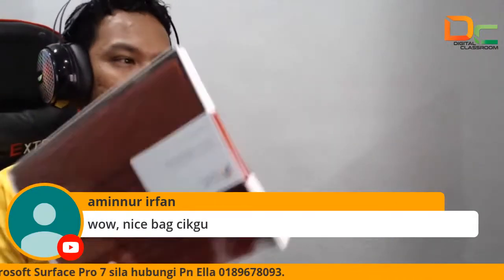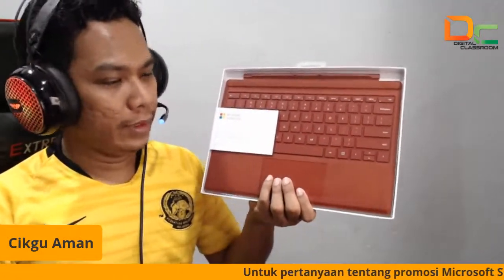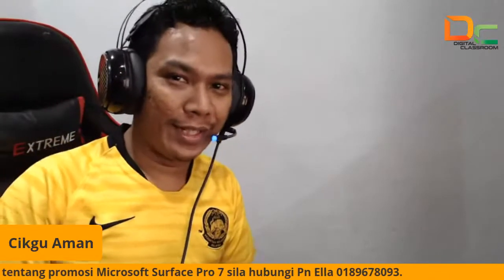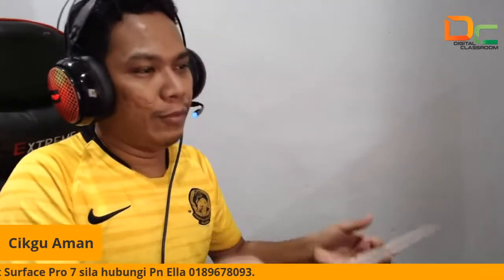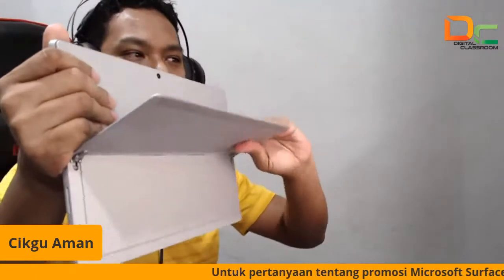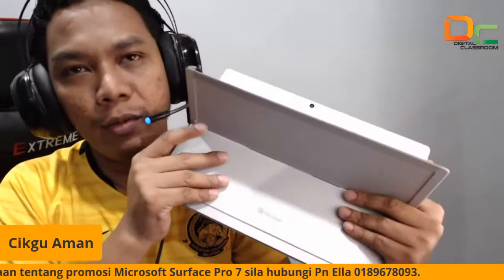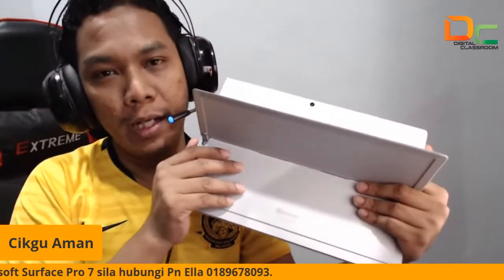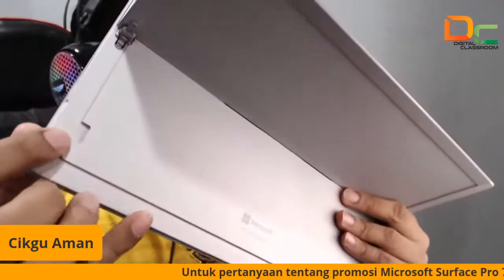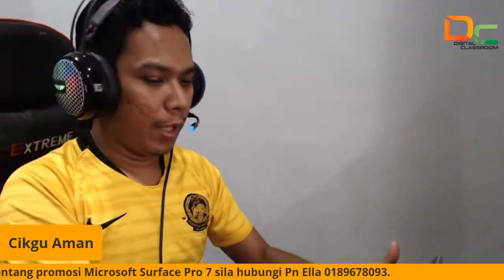Jadi yang saya nak tunjukkan sekarang ni macam mana kita nak pair dengan type cover, mouse dan juga pen. Jadi jom sama-sama kita saksikan. Untuk Surface Pro 7 ni di bahagian belakang ni kita boleh buka dia — kit stand. Untuk Pro 7 yang ni dia menggunakan 128 SSD. Dia pakai SSD bukan hard disk ya. Jadi lajulah. Kalau tak cukup storage, dekat bahagian belakang ni kita boleh masukkan slot untuk memory card, jadi kita boleh tambah lagi dia punya storage.